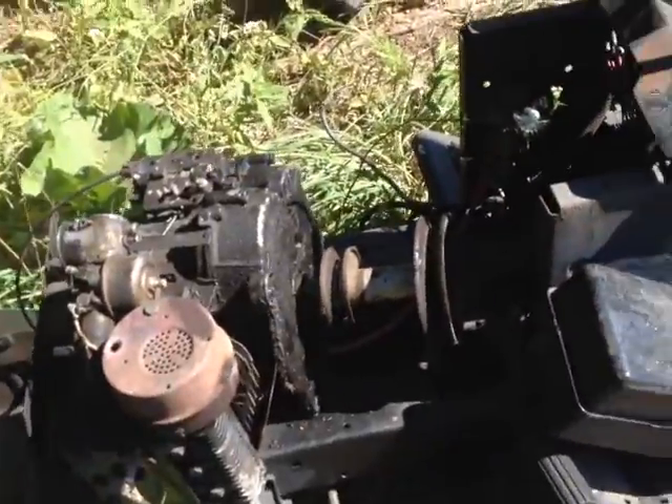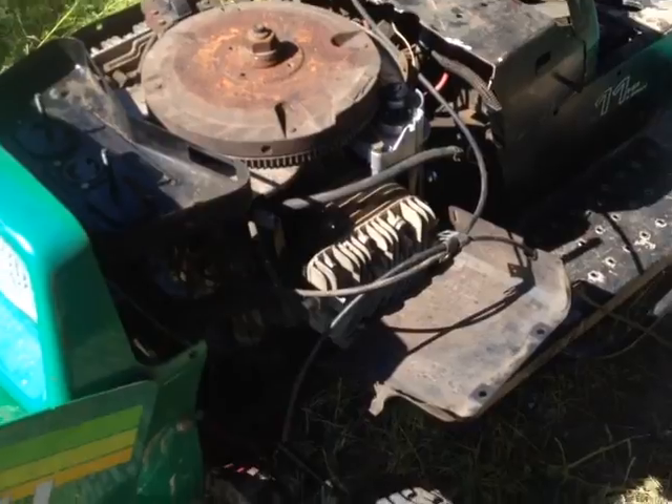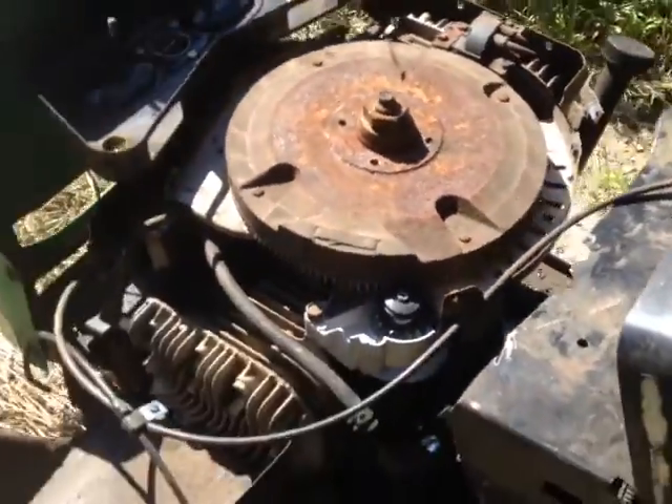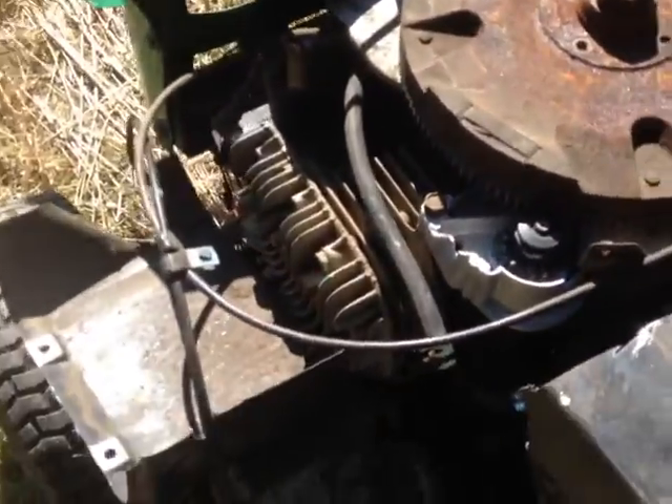I did an engine swap. This one actually had a 16 horsepower V-twin and I somehow fit it in there. I got it started, but I haven't actually run the fuel line yet, so like I said, it's just a project.